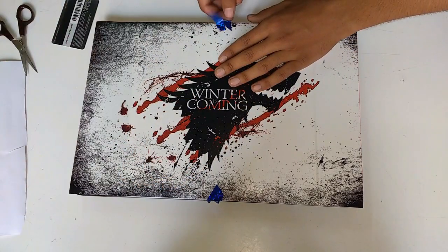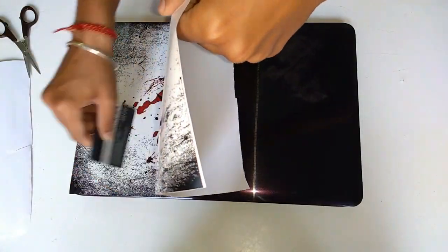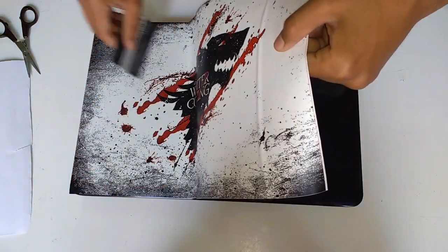When your skin is applied to one end, then remove the sellotape and apply the skin all over the laptop surface. While doing this you also have to remove the bubbles with the help of the card.